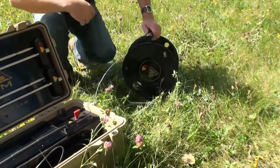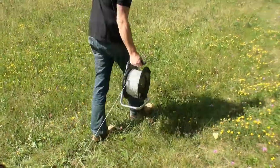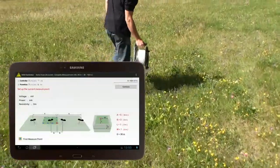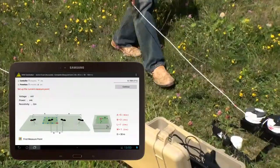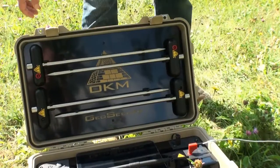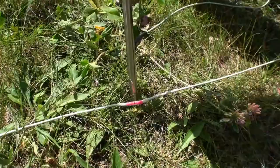Setting up a new measurement and laying out the cables is very easy by just following simple pictured step-by-step instructions according to the tablet's application. The instructions also show where the electrodes have to be placed into the ground.